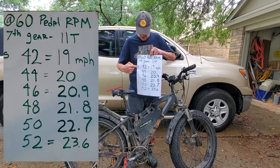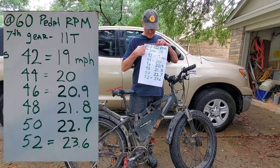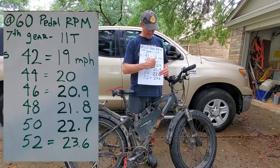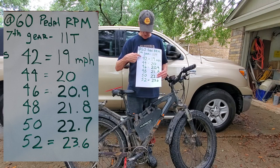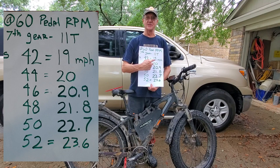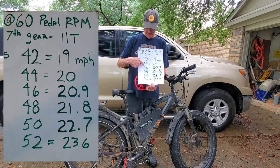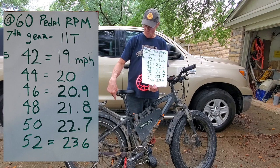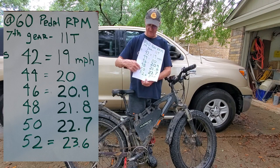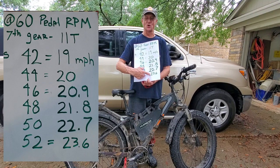This is a chart showing the different size chainrings you can get easily on Amazon. At 60 RPMs on your pedal in 7th gear, which is your smallest gear in the back — an 11 tooth gear — the stock Rad Rover 42 tooth front chainring gets you 19 miles an hour at 60 RPM pedal speed. Since I've upgraded my controller and motor and this bike easily goes 28 to 29 miles an hour, I'm going to put on a 52 tooth chainring, which will enable my bike to go 4.6 miles an hour faster at the same RPM.